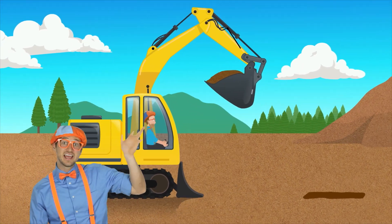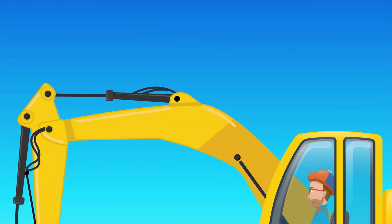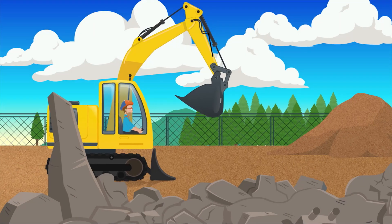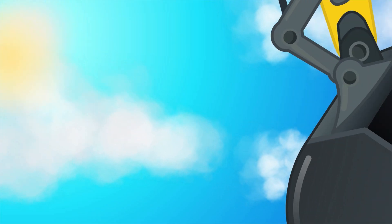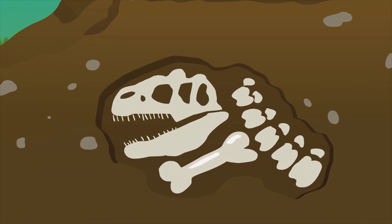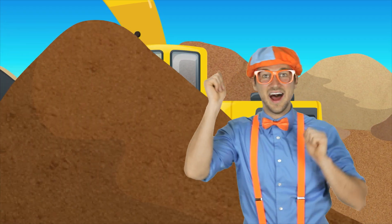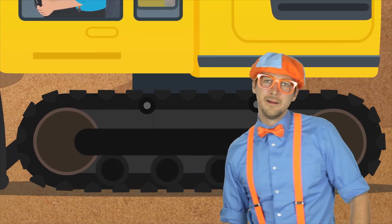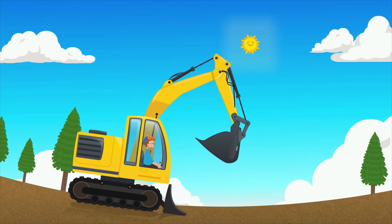Hey dirt, see you later. I'm an excavator. I've got a great big arm and a great big boom. If I start digging now, I'll be done real soon. I'm a dirt separator. I'm an excavator. I've got a big old bucket and I scoop all the time. Digging holes in the ground, wonder what I'll find. I'm an earth investigator. I'm an excavator. Can't you see that I don't have feet? No feet! How do you get around? I roll on long tracks to get to where I need to be. I'm an excavator.